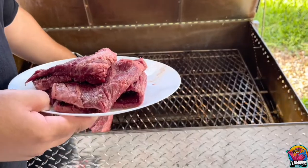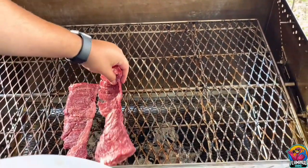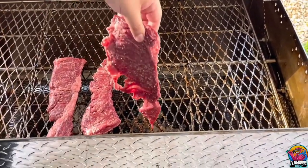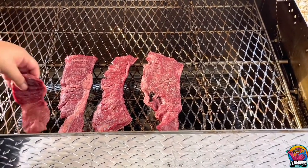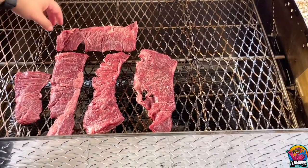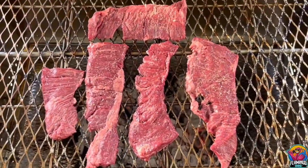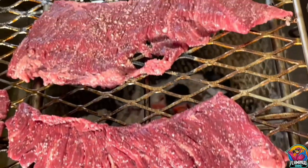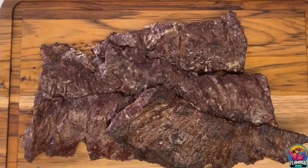After seasoning our steaks to taste, they are ready for the grill. We're cooking these in charcoal today which is burning really hot. This should take no more than 20 minutes, so after roughly 25 minutes, these are what your steaks look like.